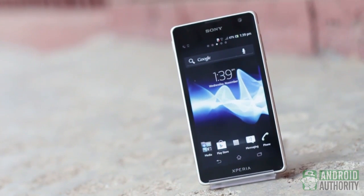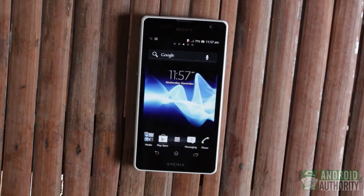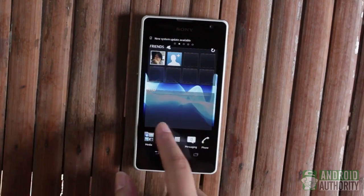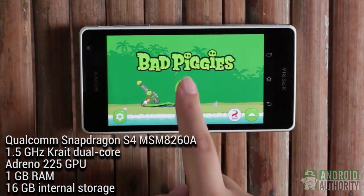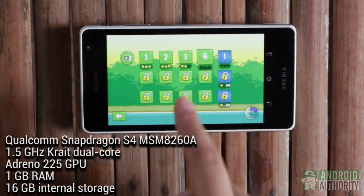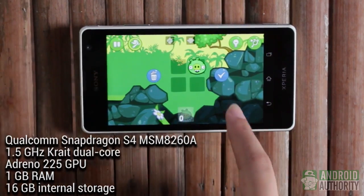Let's now check out the phone's performance and software features. The Xperia TX comes with Android 4.0.4 Ice Cream Sandwich and Sony Timescape UI. Navigation is smooth and nearly seamless with very minimal lag. This phone's processing hardware includes a Qualcomm Snapdragon S4 MSM8268 chipset, dual-core 1.5GHz Krait CPU, Adreno 225 GPU, 1GB of RAM, and 16GB of internal storage.